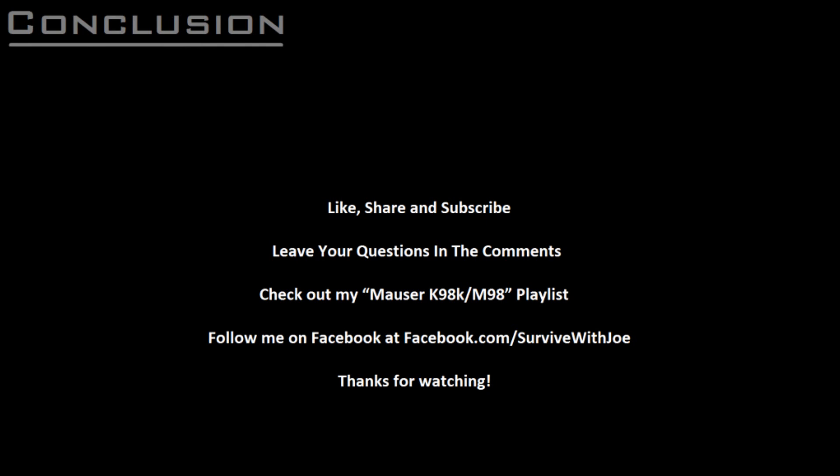And now you know how the Mauser 98 action works. In my next video, I'll discuss some of the work I've done to this rifle the first time it was pulled out of storage, as well as some of the problems I've had and other experiences with the rifle that may be of interest to the community. So be sure to like, share, and subscribe, check out my Mauser K98K M98 playlist, and follow me on Facebook at facebook.com/survivewithjoe.